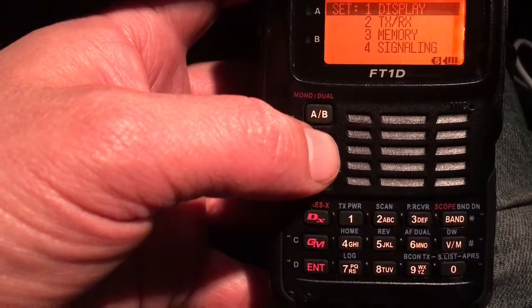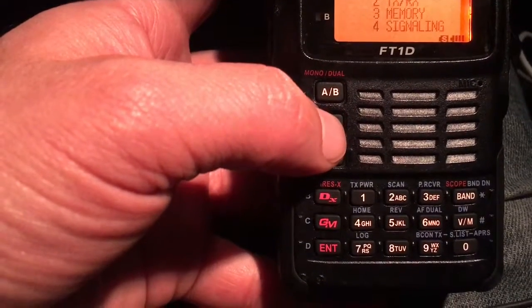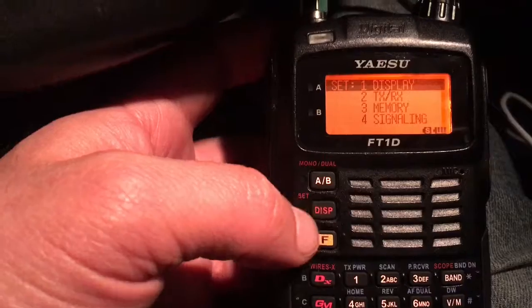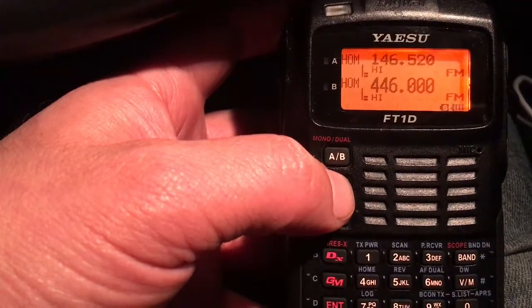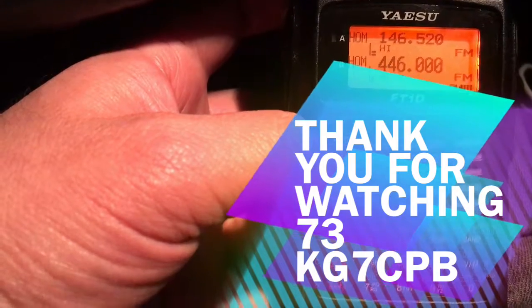So that's how to turn on the display light continuously, so it doesn't turn off after a certain amount of time. That is it — thank you for watching. 73.